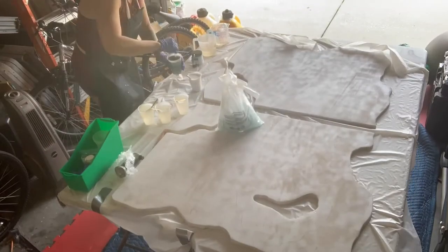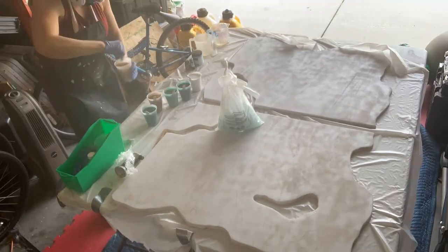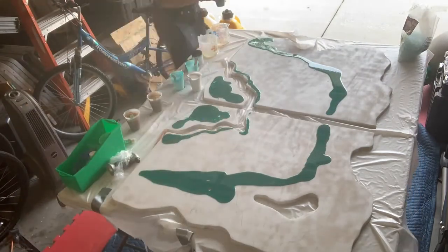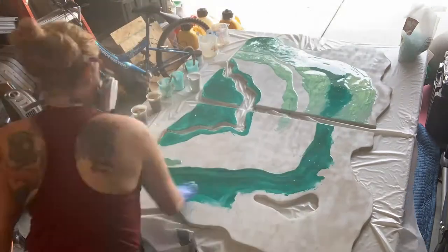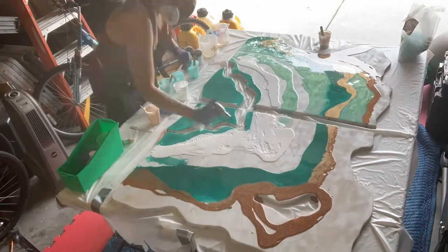Next I went ahead and mixed up a large batch of Artworks resin and separated it into cups and put in the colors and pigments that I wanted to use. This is going to be the first layer. Don't forget when working with resin, it's very important that you wear a respirator mask and use gloves.